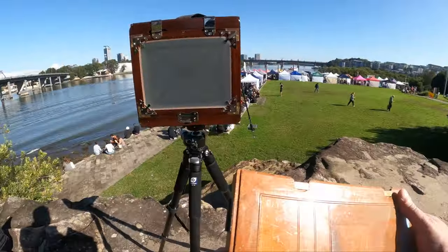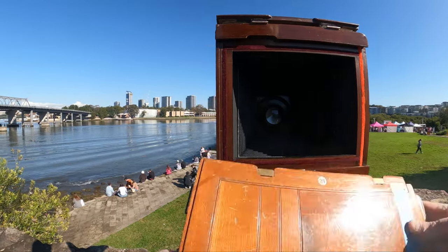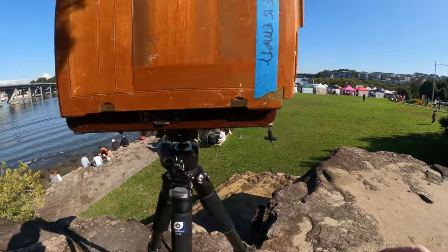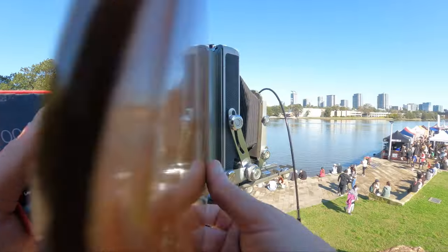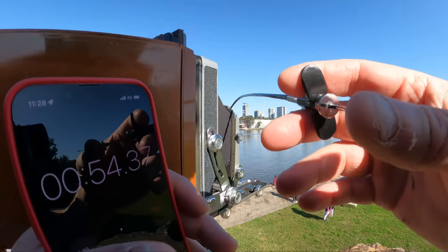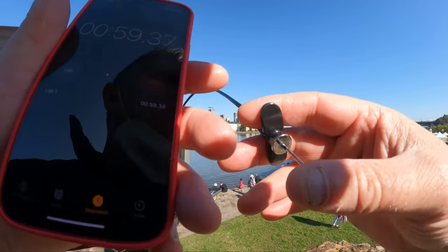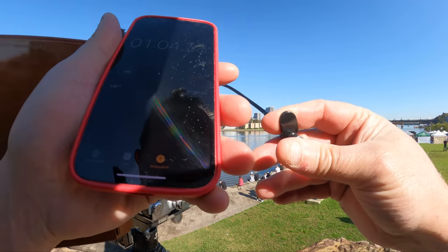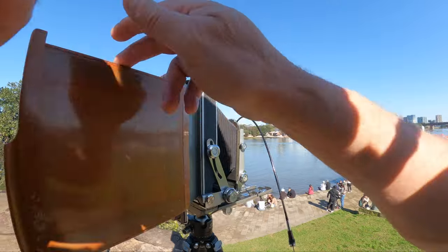These are the wooden hook form holders. They slot in with those rebates there. This particular holder is older than the camera — significantly older. And it's got quite a few light leaks as well, which you'll see on the resulting image. That was about a 5 second exposure.